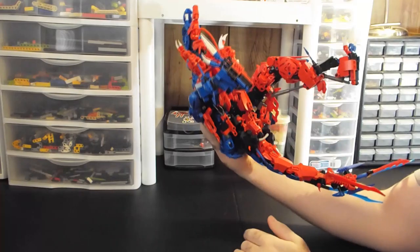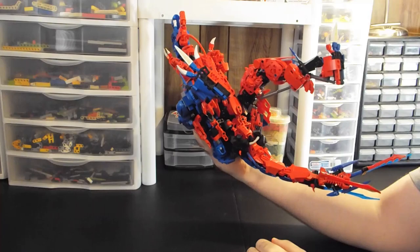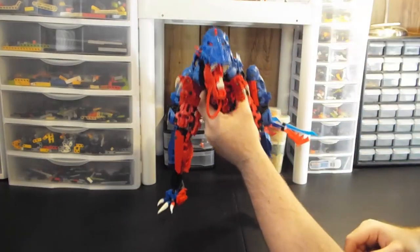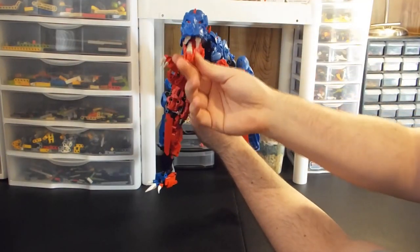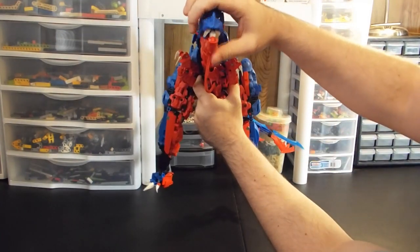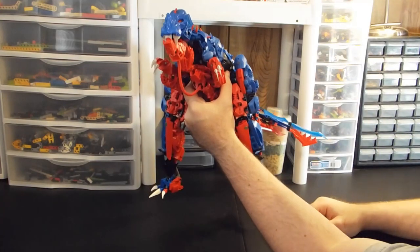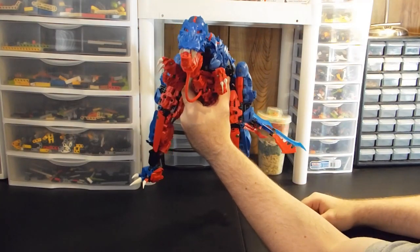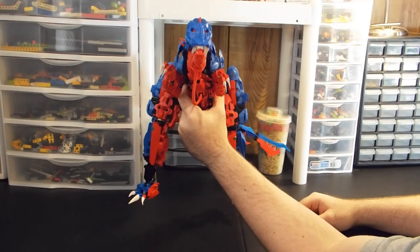When I first built the MOC, I knew early on that I wanted it to be red and blue — red on the bottom, blue on top — because the initial spark of inspiration was just to use the Dragon Bolt head. I held the Hero Factory chin piece up to it and thought, oh, that looks like a mouth. And it just happened to be the red one, so I said, alright, let's do a blue and red T-Rex. Those are plentiful colors and I have a bunch of both.